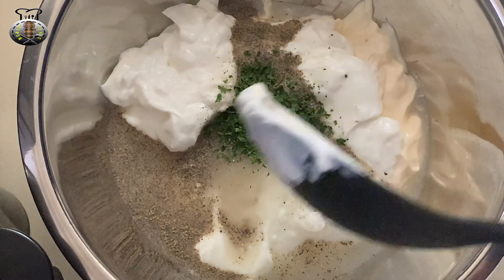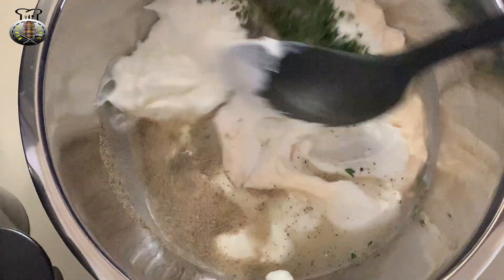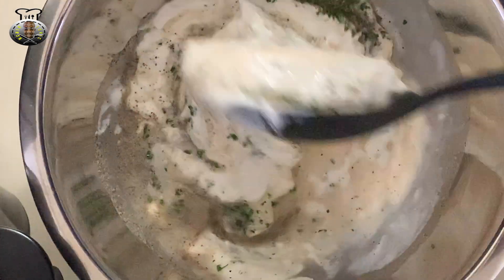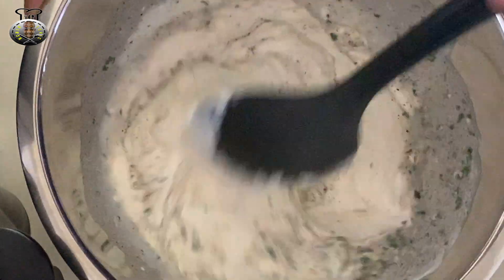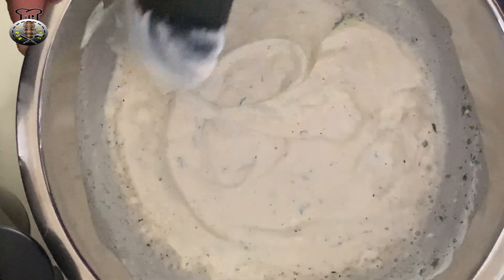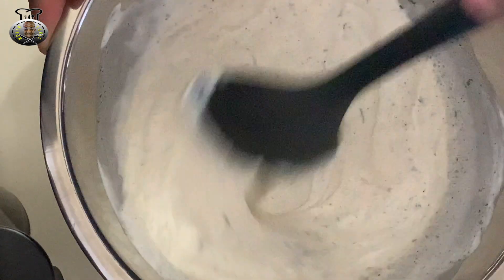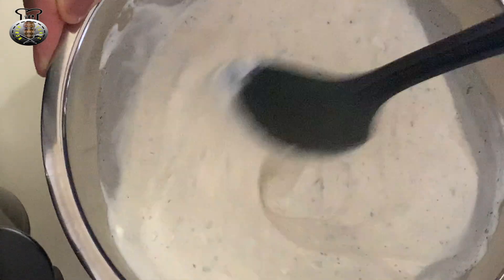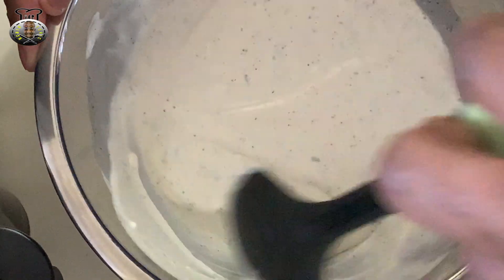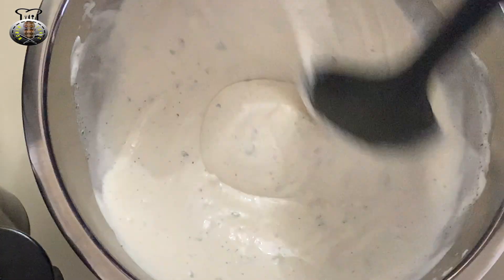Now all we're going to do is blend everything up and combine all the ingredients together. We're just going to mix it all in.